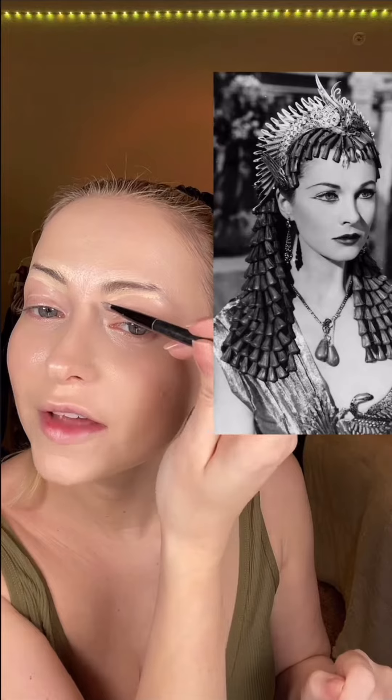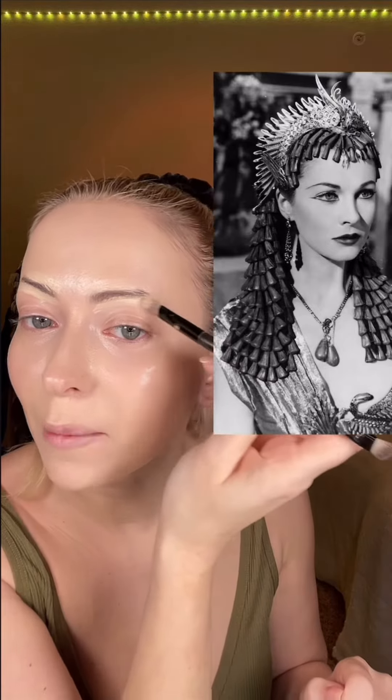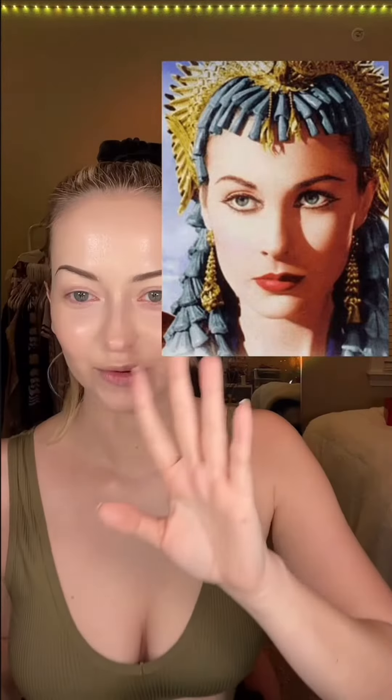Starting with the brows as always — I put concealer underneath and on top of my brows, and I'm going to put it right over the tail of my brows. Her brows fluctuate a lot. Even in this shot from the same movie they look totally different from the last picture. To keep it simple, I just redrew mine thinner and darker.